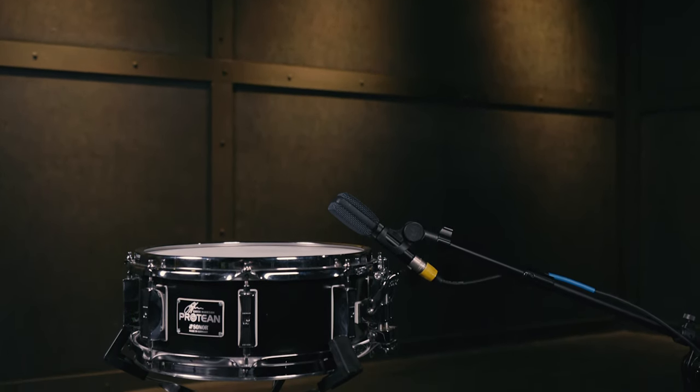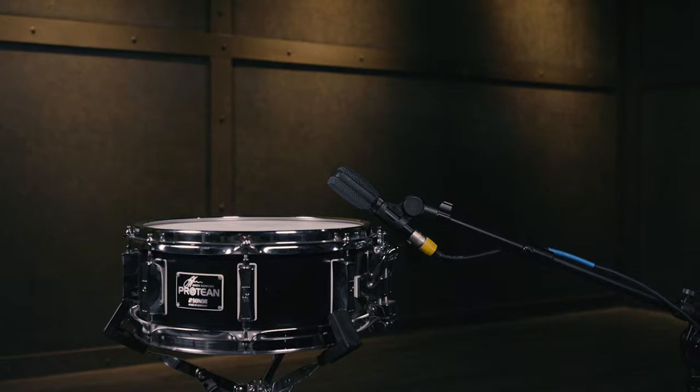On the snare, set the mic up so it's looking over the edge of the drum an inch or two above the head. I like to aim the mic so it's focused on the spot where the stick hits the drum head — this gives the most attack. Changing the angle of the mic and how close it is to the drum head affects the tone. The closer and more directly you aim the mic, the thicker and fuller the sound gets.